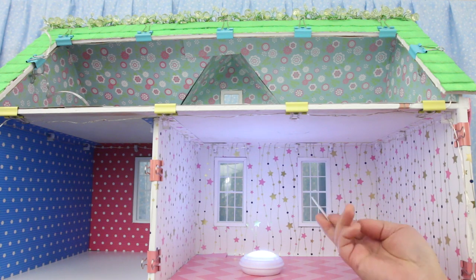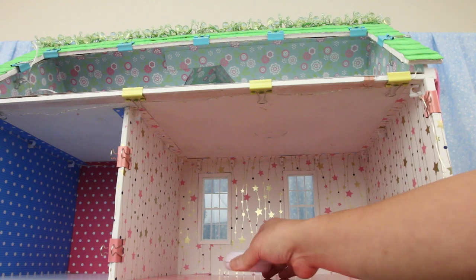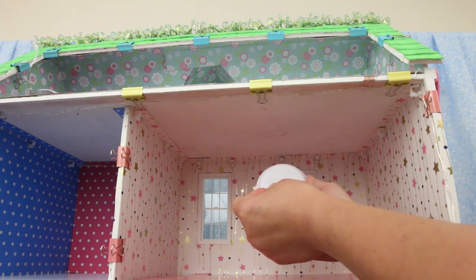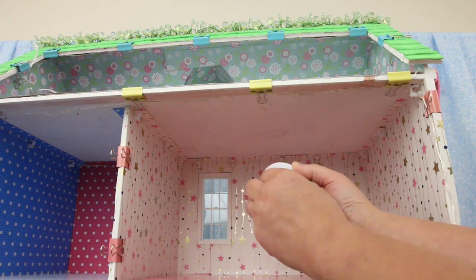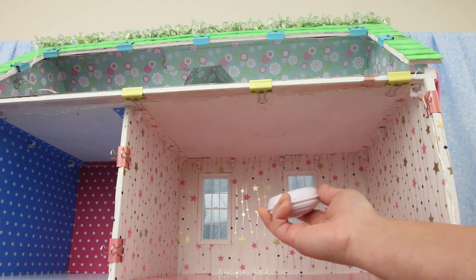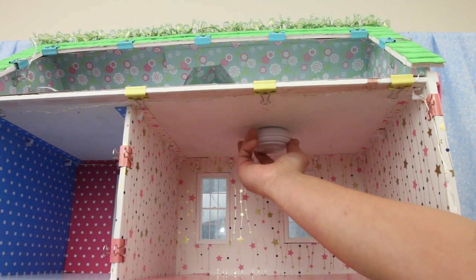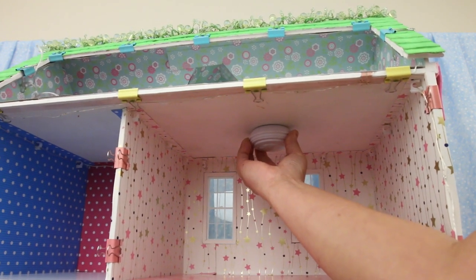You get mounting tape — there's peel-off backing on both sides. Already peeled off one side, off goes the other side. I've already marked the center of the ceiling so I know exactly where I'm putting it. Make sure it's on good.